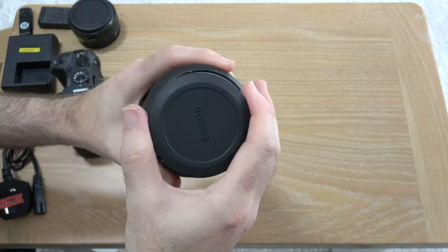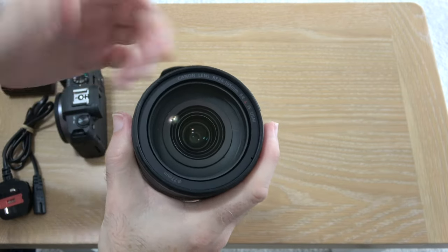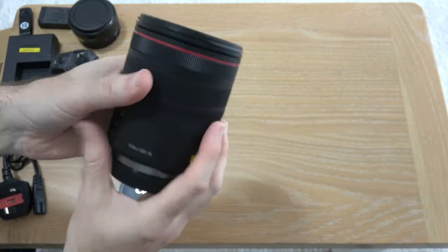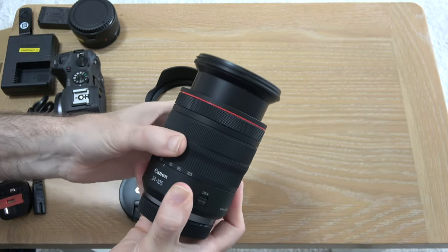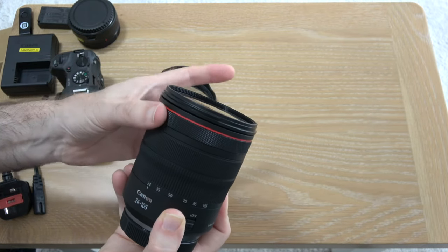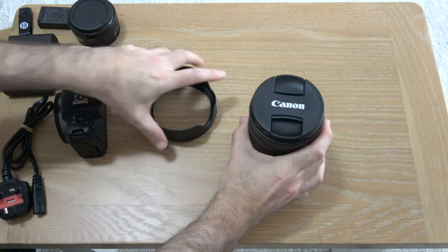The back portion of the mount looks great and the front element has a 77mm filter thread if you want to put a filter on or a lens protector. This feels like a very, very nice lens — nice and smooth on the zoom, really smooth on the focus ring, and there's a slight ratchet resistance to this knurled front control ring. That red ring of quality around the front of the lens looks and feels really very nice indeed.